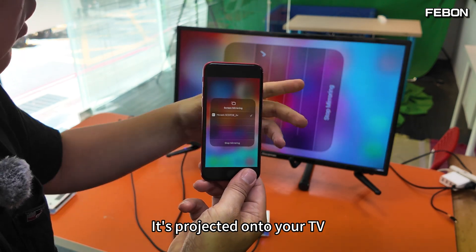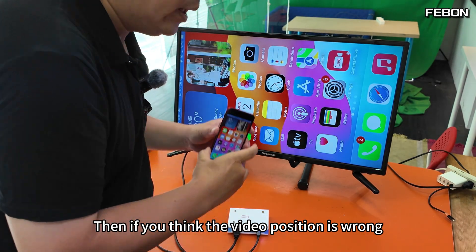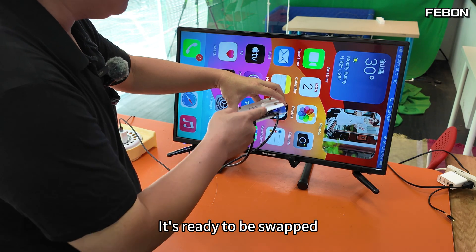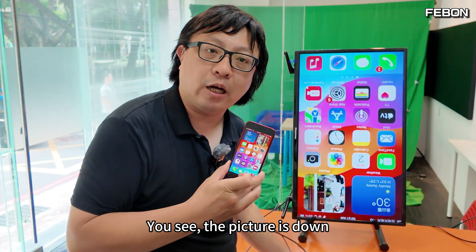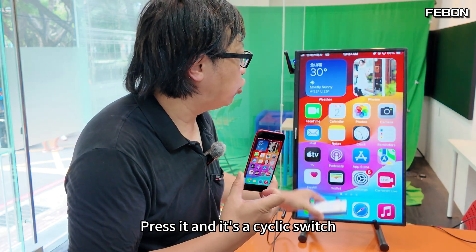The iPhone is now projected onto the TV in full screen. If you think the video orientation or position is wrong, there's a button on the side of the adapter — press it to swap the orientation. The picture will rotate and it's a cyclic switch, so keep pressing to cycle through orientations.